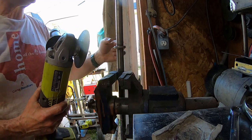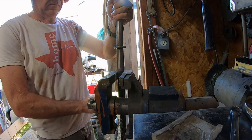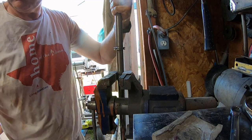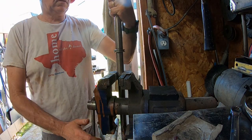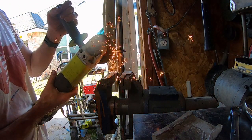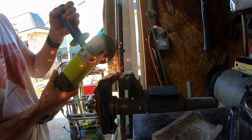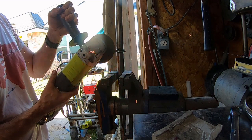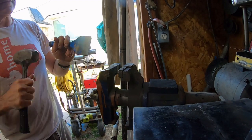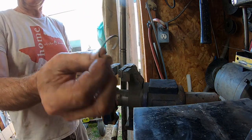There's the Teflon seal gone. Done with the sledgehammer. There's an O-ring and a Teflon — get rid of this pain-in-the-ass thing.